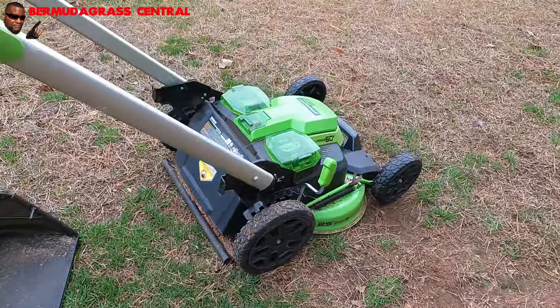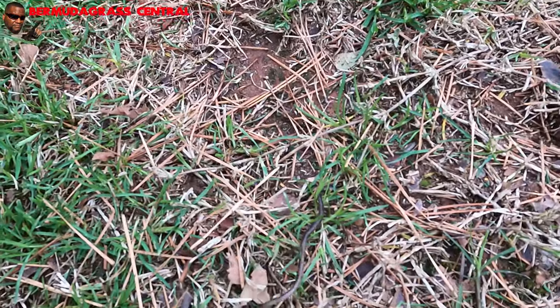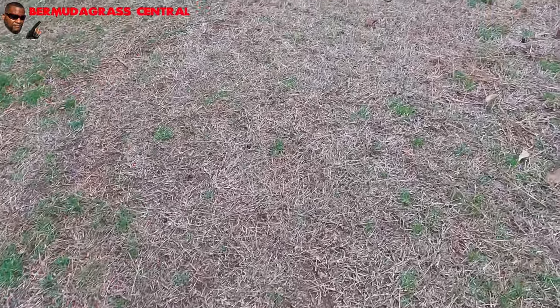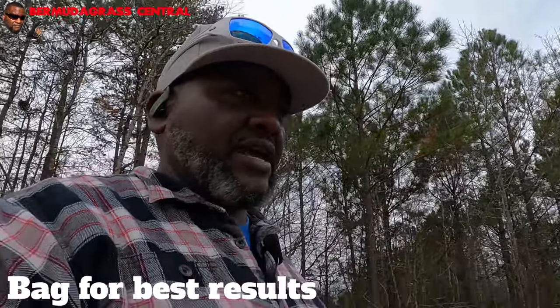One other thing you may need is your lawnmower. You can either mulch or bag. Now, if you have a lawn that has a lot of weeds with weed seeds, please use your bagger — bag up that stuff. Because when you mulch a yard that has a lot of weed seeds in it, what you end up doing is scattering the seeds all over the yard again. And that's one of the reasons why your pre-emergent is not working as effectively as you want it to.